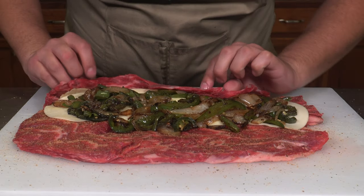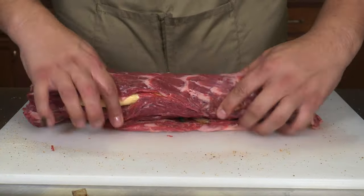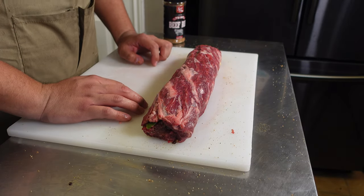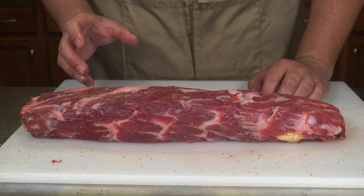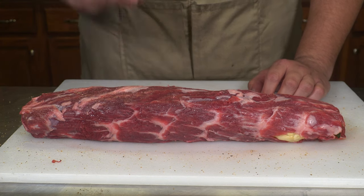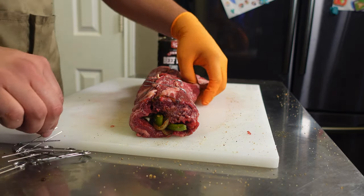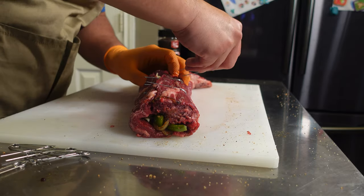And now we're just going to roll. This is exactly what you want to see once you're done rolling your pinwheel. If you want, you can use butcher's twine, you can pin it — do it however you want. Today we're going to use some pins to secure it and make sure it doesn't fall apart when we put it on the Weber kettle. If you see any gaps, just try and close them with your pin or butcher's twine.